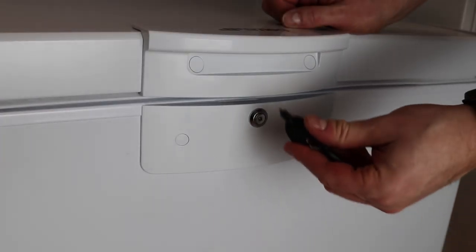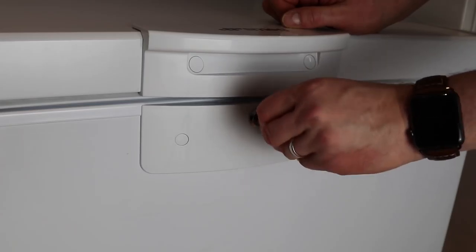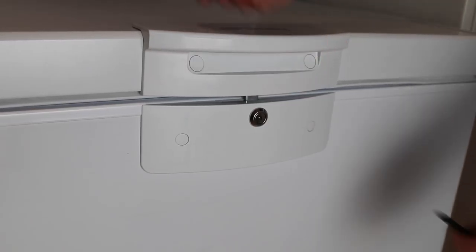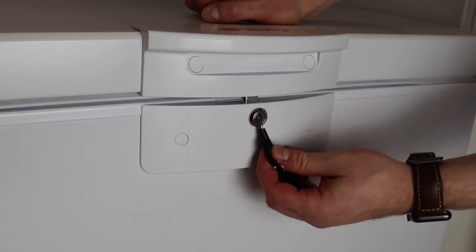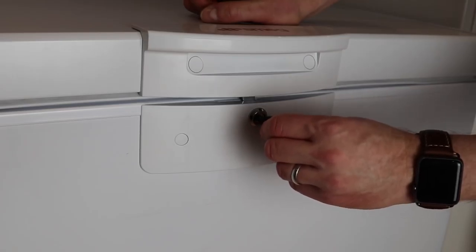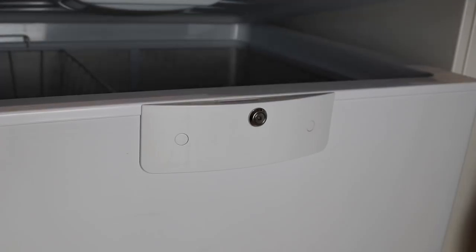Here's how to use the lock on the freezer. Take the key, pop it into the lock, and just turn — and that's locked. The only problem I've found with this key is that it's quite difficult to centralise. It's a square key and it can be tricky to get in. What you need to do is push it ever so slightly in and then turn.